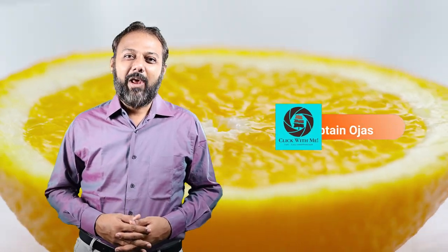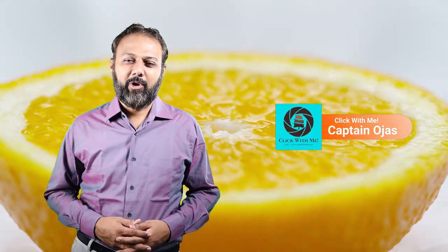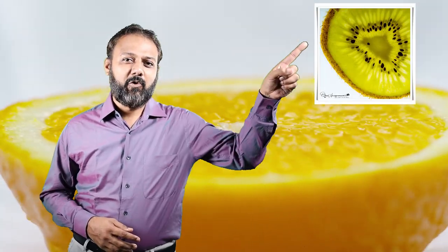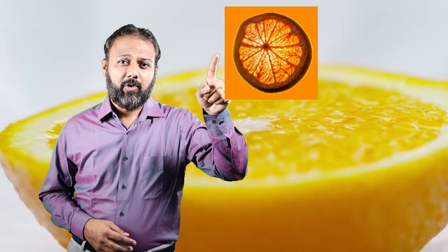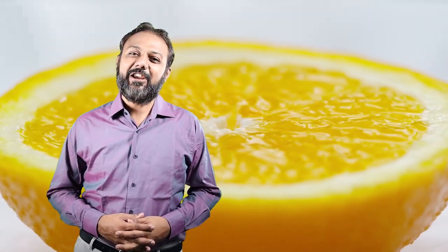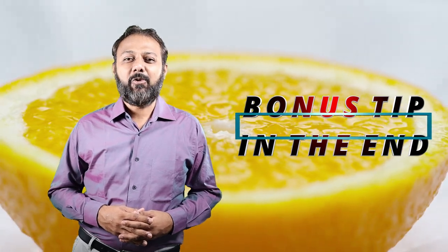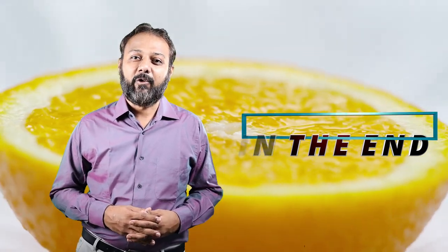Hello everyone and welcome to another episode of Click with Me. Many of you have always been intrigued by how to click this photo or this photo or this photo. Don't worry, today we have all the answers for you. Stay tuned till the end for a bonus tip where we teach you how to get an aura around your fruit slice. So let's click with me.